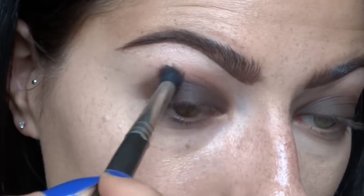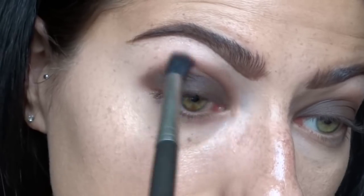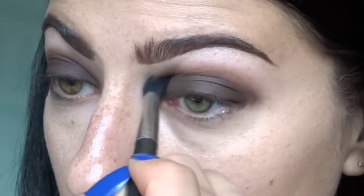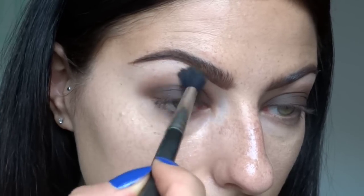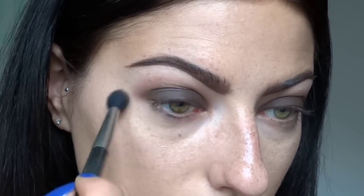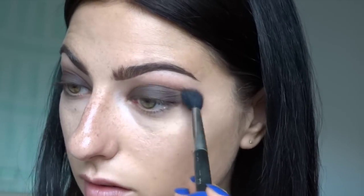Now I'm going in with more Camelot to deepen up the crease a little bit more. As I said, this is a glimpse at my creative process - I was initially thinking of doing just a dark brown matte smoky eye, so that's why I'm taking time to build this up and blend it out. Now I'm using a bigger 224 to buff out all the shadow. You really can't blend enough with this type of look to make it super diffused without any lines.